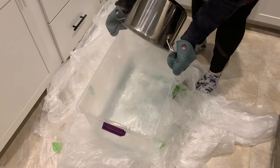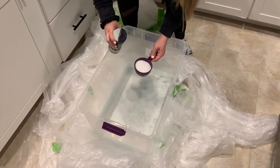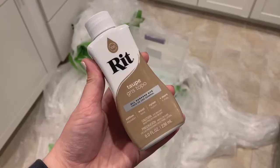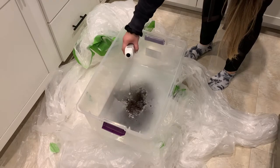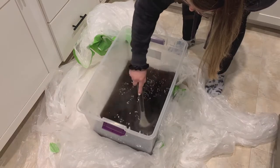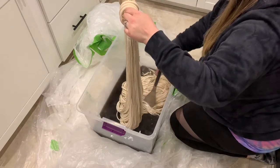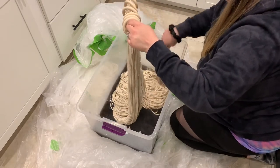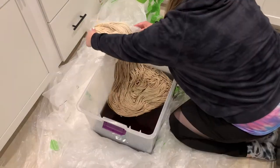As instructed on the Rit dye, I added in some dish soap, a cup of salt, and then about half the bottle of dye. I then stirred it with a metal spoon and dipped in my cord, using the spoon to press down all of my strands.